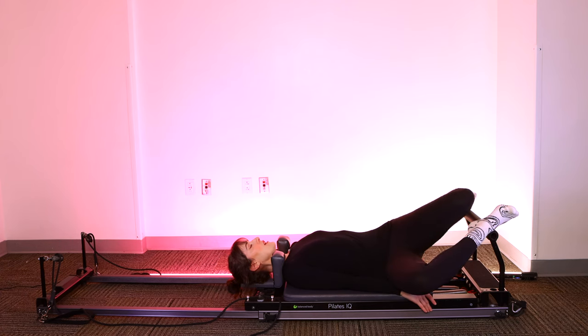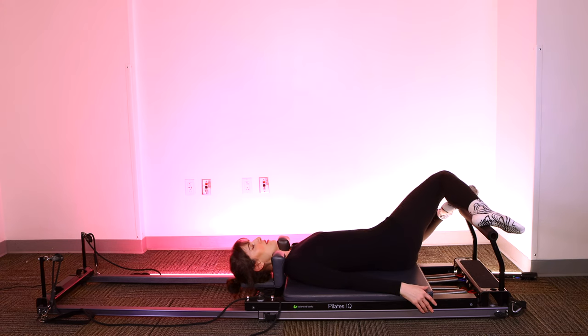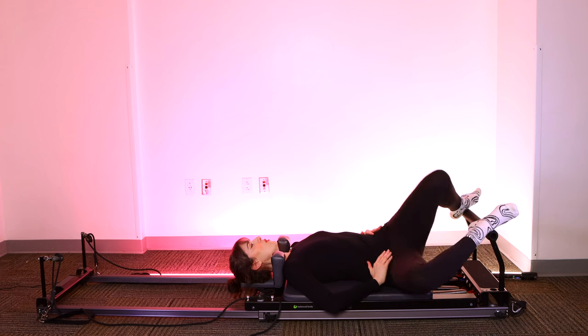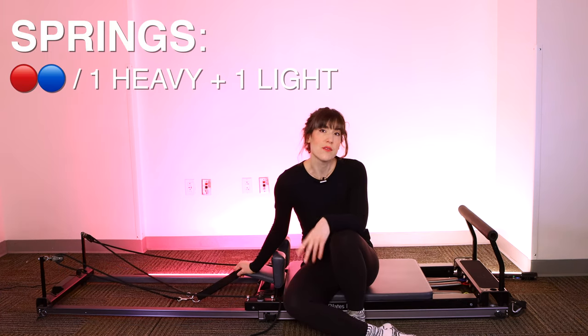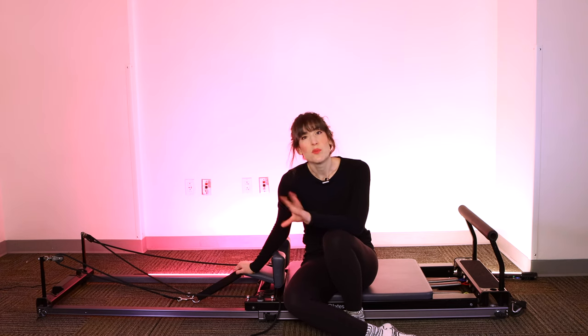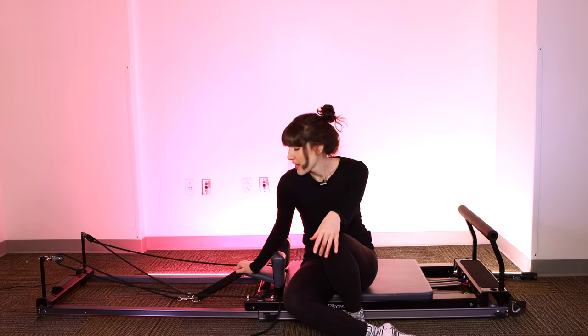Good, bring it all the way home. Lower the spine down. Walk your feet as wide as the foot bar once the stopper is closed. Let's windshield wiper the knees side to side — you can let your top hip fall over to the side, releasing your low back, releasing your hip flexors. When you're ready, we're going to move on. Let's switch to a red and a blue spring, or a heavy and a light. I put the headrest up.